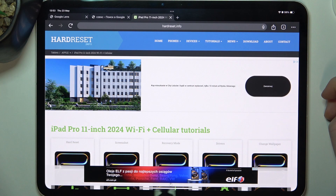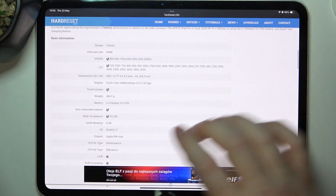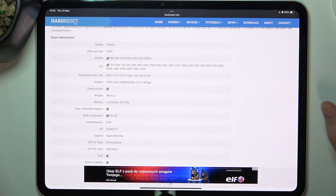To do this, one needs to visit our website how to reset that info, find this device and then scroll down. At the bottom we can find basic information and the weight, which is 446 grams.